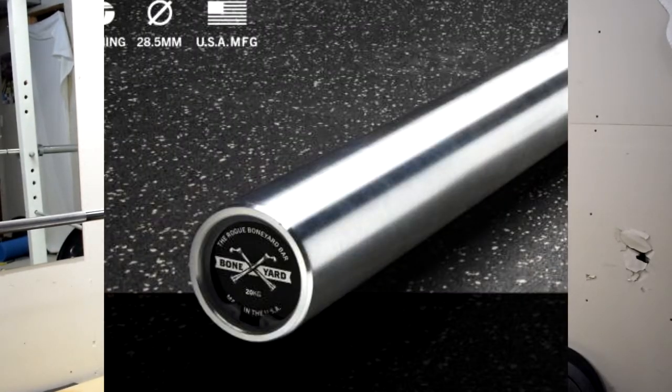That's basically how you get a cheap Rogue barbell — save yourself a bunch of money, go with the Boneyard, you won't regret it. The only thing different on it is the end caps that say Boneyard, so it's not going to say like Ohio Bar or something, but that's not too big of a deal — you're not looking at the end caps anyways when you're lifting. Let me know your thoughts on the Boneyard bars down in the comments. And that's pretty much it. Peace.